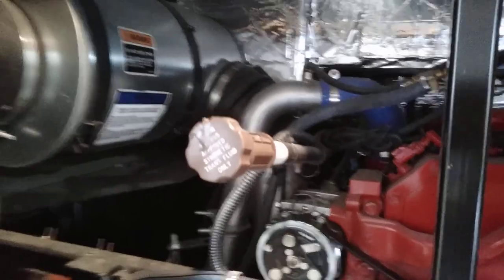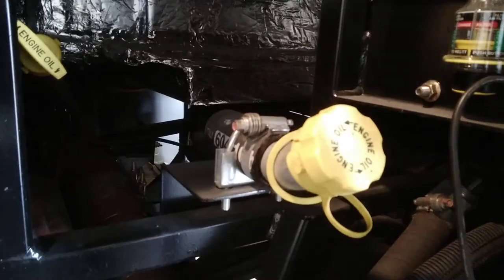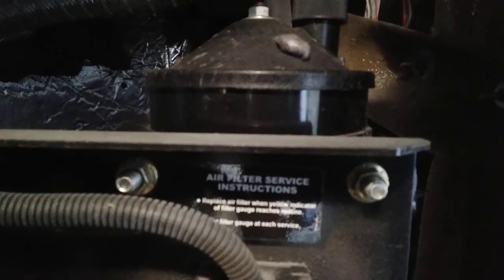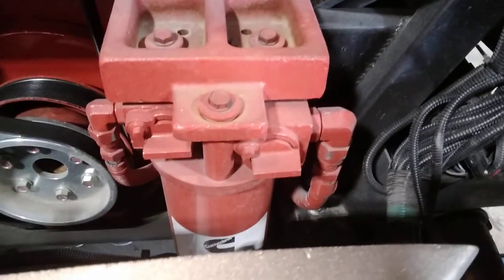With the rear engine vent up, you can see your air filter, transmission fill and dipstick, radiator, engine fill, and engine dipstick. Up here is your power steering fluid — it uses AW46 oil, not transmission fluid. Down here, this filter is for your hydraulic system for your power steering fan.